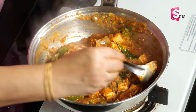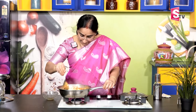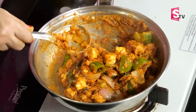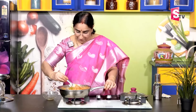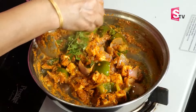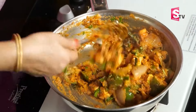We need to cut the rice and cut the rice. We will cut the rice and cut the rice. Just take the time and take the time.